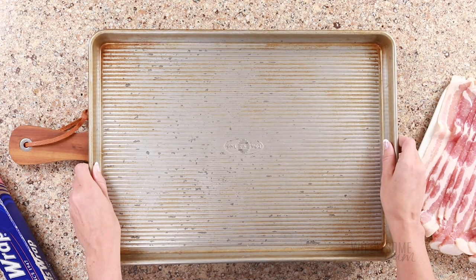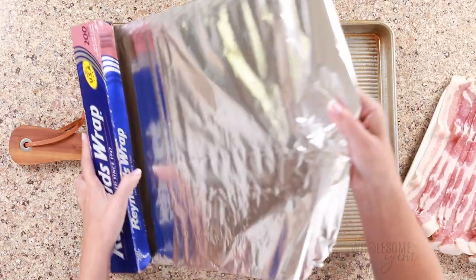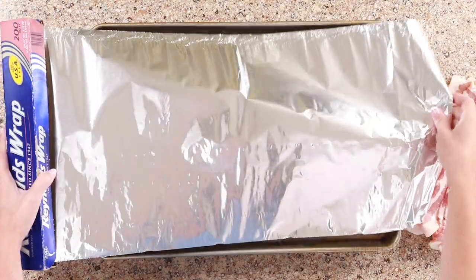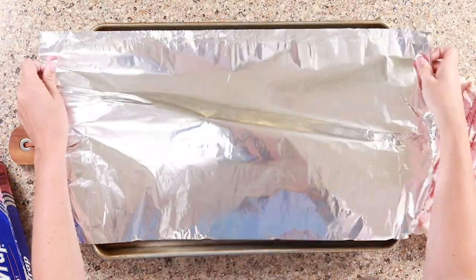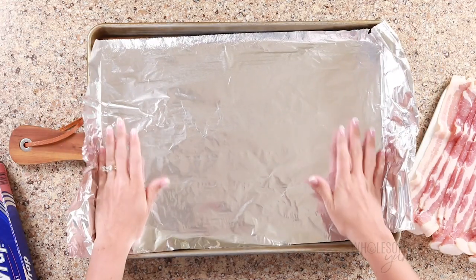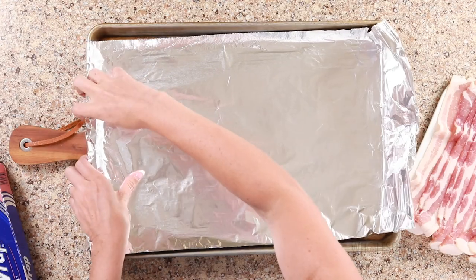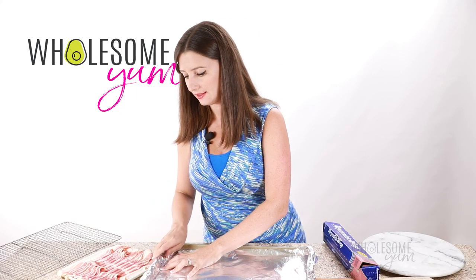The first thing we're gonna do is grab a large baking sheet. I love this one because all the bacon can fit in a single layer — it can fit at least 12 slices, sometimes more. We're gonna line this with aluminum foil. I like to use a large piece of foil so that it folds over the edges for easy cleanup. You can even line the other two edges as well so that it's all around, but I keep it simple with just one piece of foil.